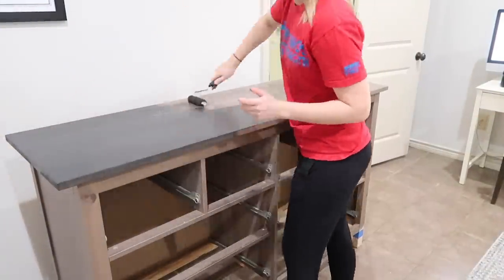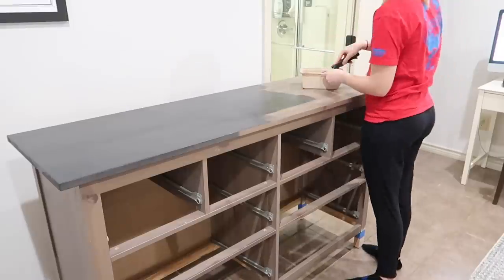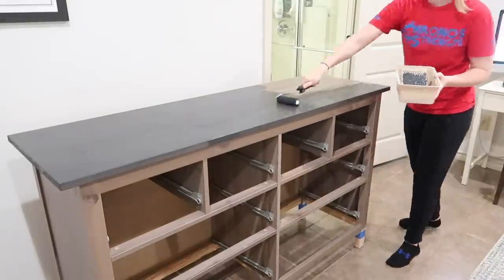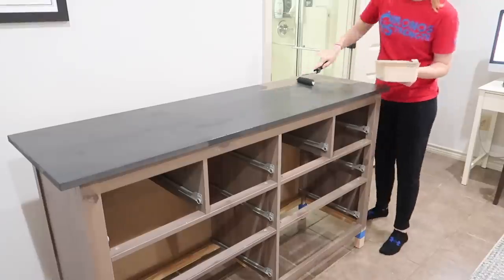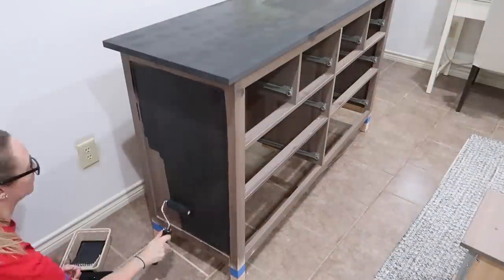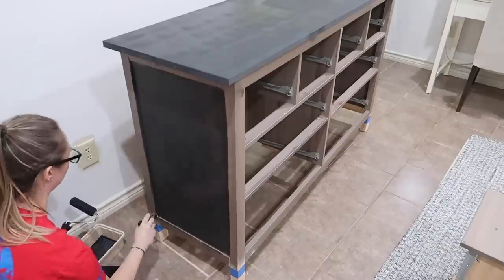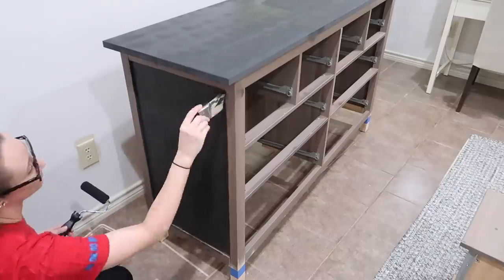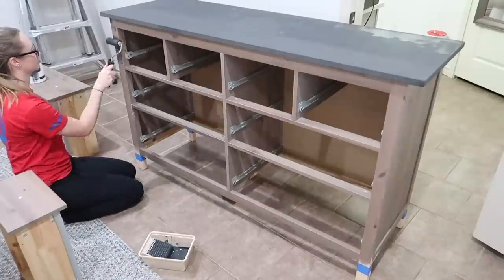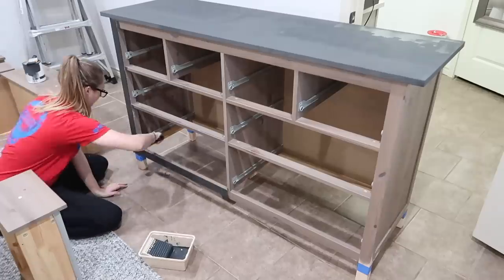The great thing about chalk paint is it dries so fast — like super fast, you've got to work quickly. I was able to get two to three coats on before I went to bed, touched up a couple of spots in the morning, then applied the clear coat after we got back from church. I did two coats of clear coat, and it's definitely something you don't want to skip — it gives that extra protective layer, and they always recommend at least two coats.